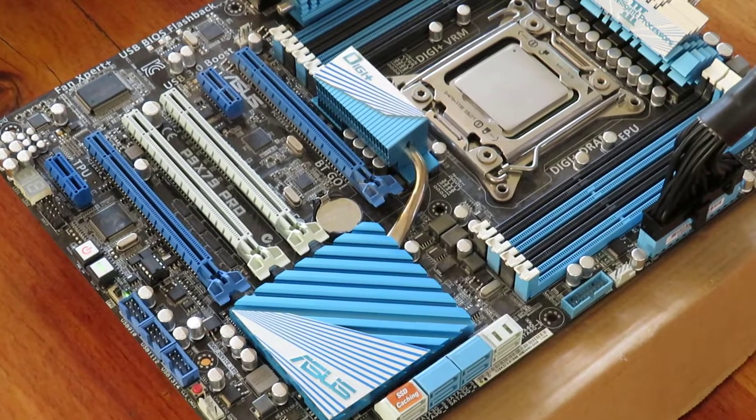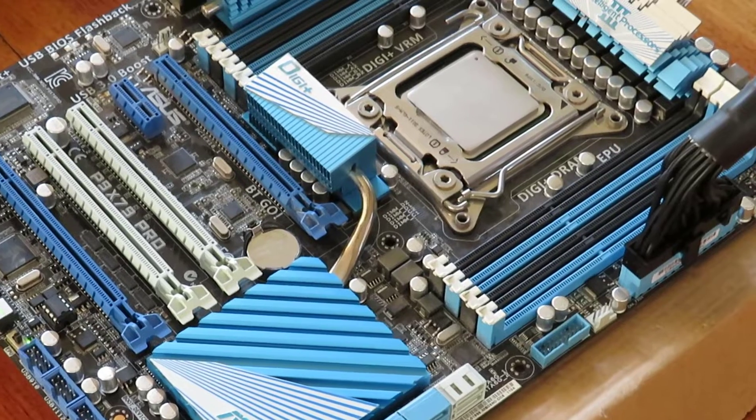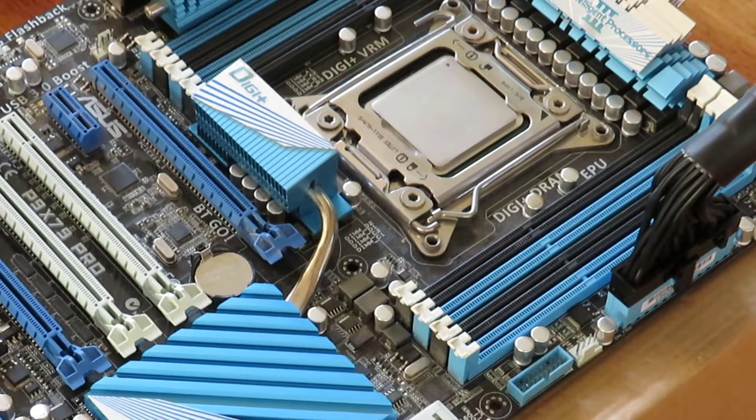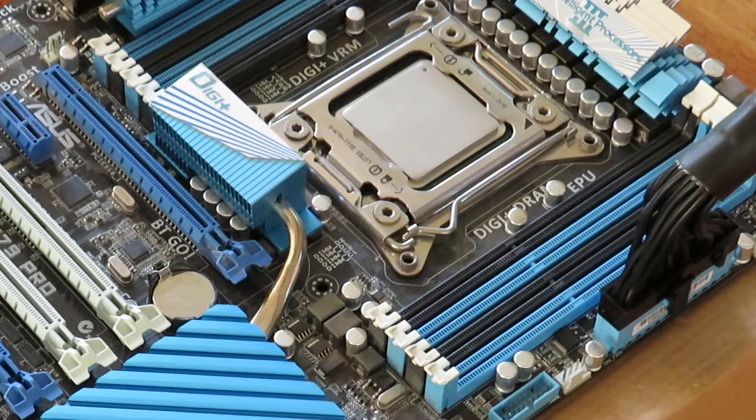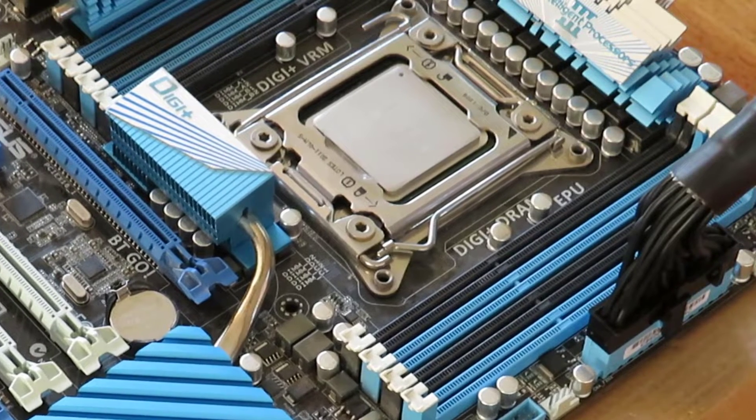Hello everyone, welcome to VTC Studios, and today I'm finally upgrading my PC. It's really cool because I found a really good deal on an X79 motherboard and a 3930K, which is a 6 core 12 thread CPU.